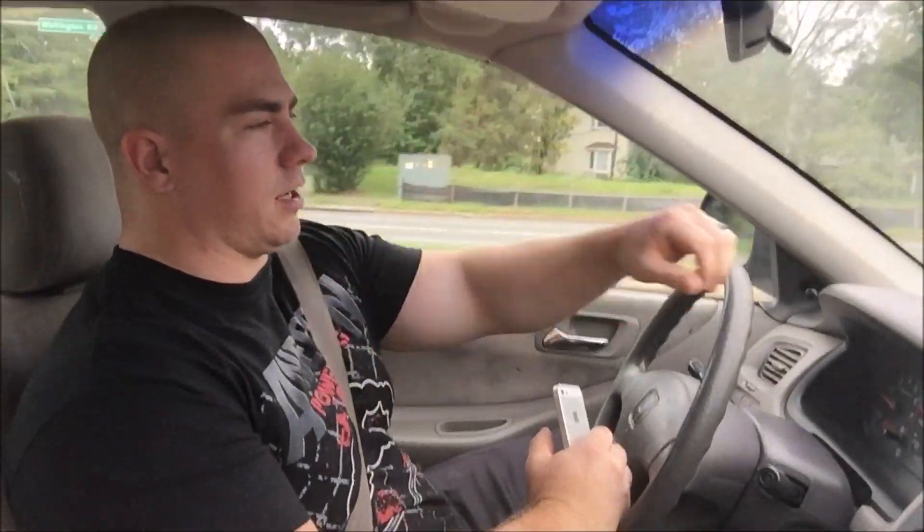Just put like 500 on the bar and do a long, grueling couple sets of five. Just let the weight sit on the shirt and try to break it in a little bit, stretch it, and try to get it to conform to my body. And then from there, just start plowing the weight up and going crazy.